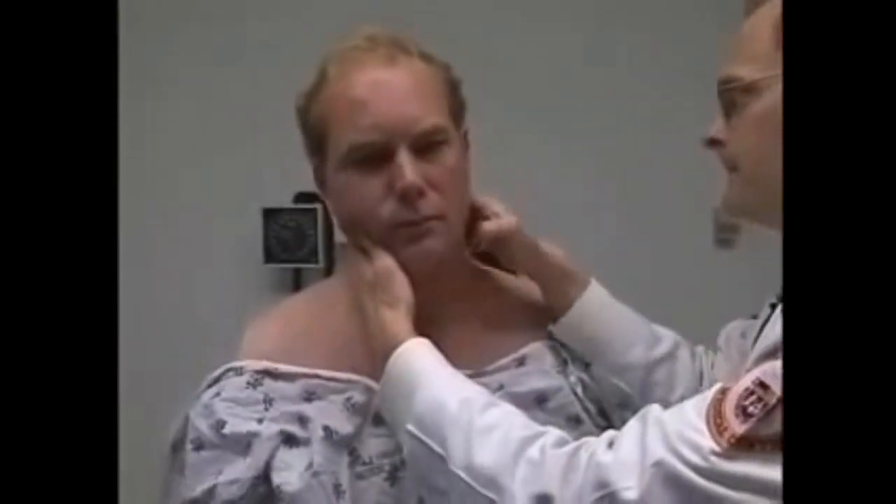I'm going to feel the glands in the very back of the head. There doesn't seem to be any swollen glands at all. The next thing is to feel for your windpipe, or trachea, to confirm it's in the middle. It is, and it moves freely.